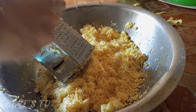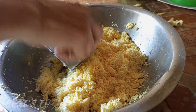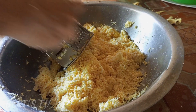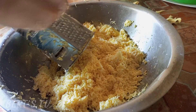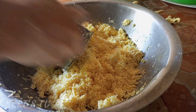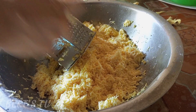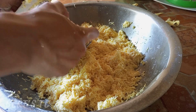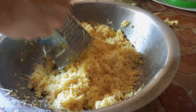Pagkatapos ko na mabalatan, ginad-gad ko na siya sa ating grater — galing pa sa atin yan sa Taiwan, pasalubong sa package. Ginamit ko para mapakinabangan. Ang pino, kasi bagong-bago pa yan, stainless pa siya, tsaka bihirang magamit kaya napakatalas.